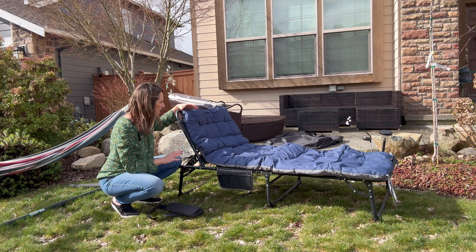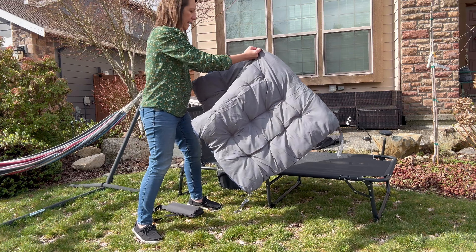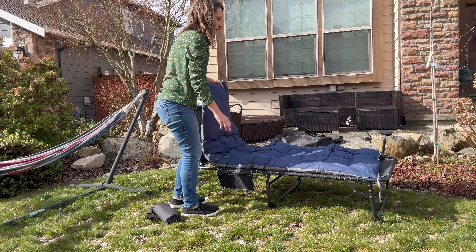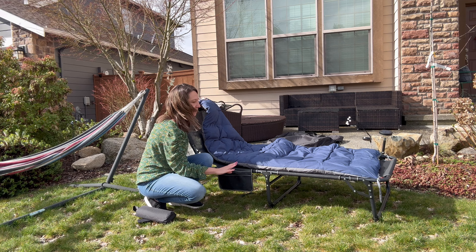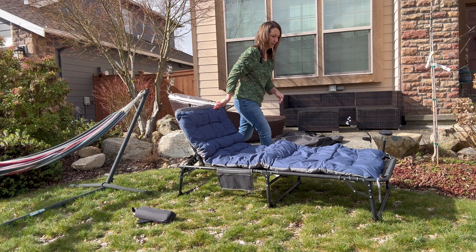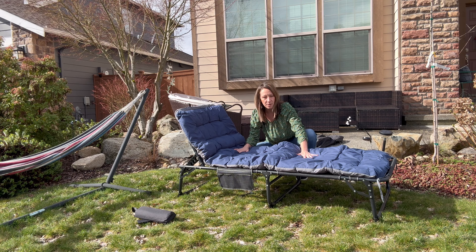All right, we got this sleeping cot out of the box. A few things I want to point out: it has this nice cushion mat that it comes with, so it makes sleeping really cozy. It has strings here to tie to the frame of the bed. The bed also has a nice mesh material, and there's a pocket on the side where you can slip your cell phone, books, glasses, things like that. This top part loops in, and there's a second string to tie at the bottom so your mat is not moving around — it's tied down by the strings.